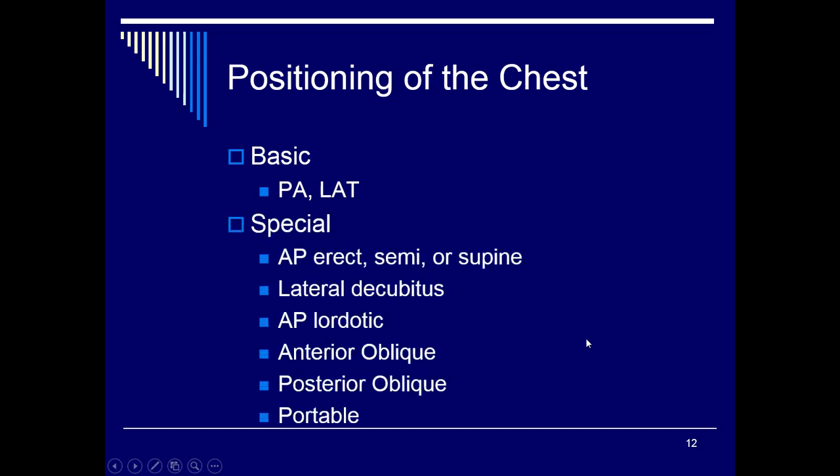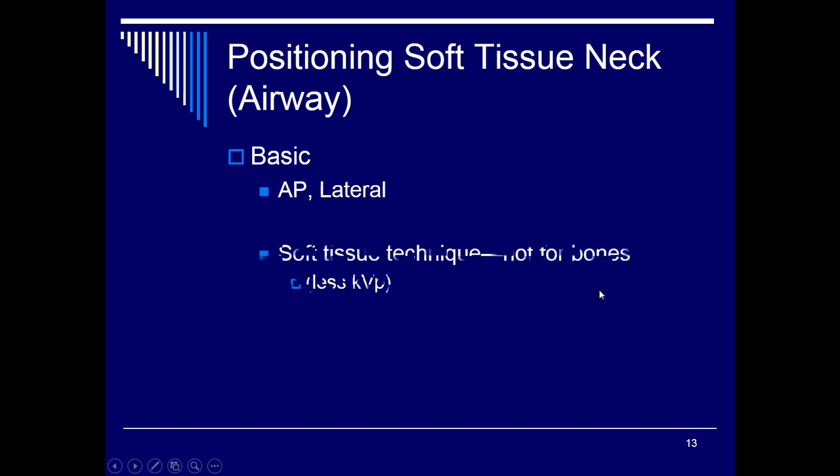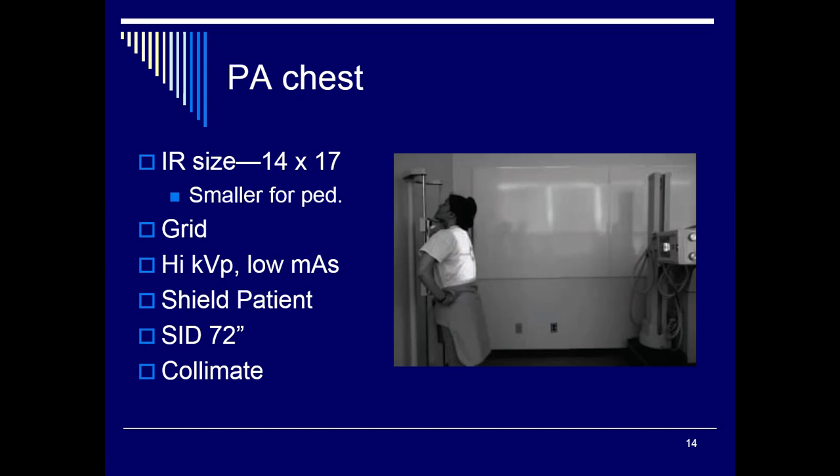We'll go through the PA and lateral positions, but for the test you also need to be familiar with other positions — we'll touch on those in class on Monday. PA, lateral, and decubitus are the focus for lab, but you need to know the other positions listed in your book. Also understand that soft tissue neck studies can be done — basically an AP and lateral using less kVp. Those won't be covered for evaluations but may be required at internship, and you'll learn more when we cover esophagrams in contrast study exams in winter semester.